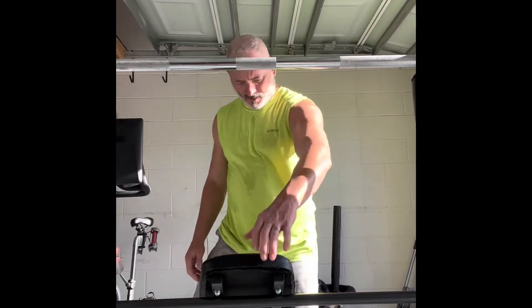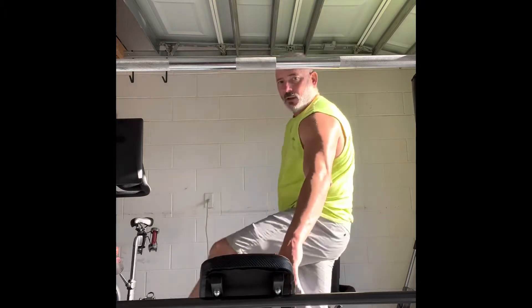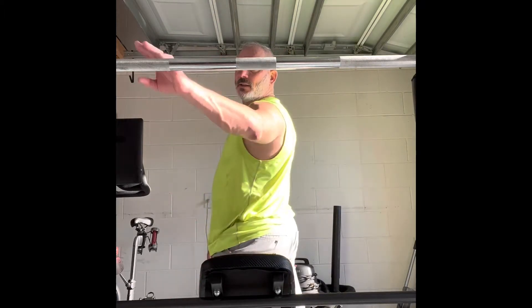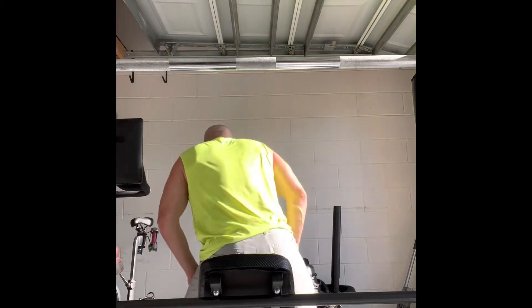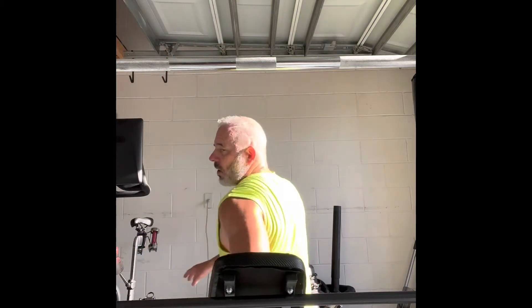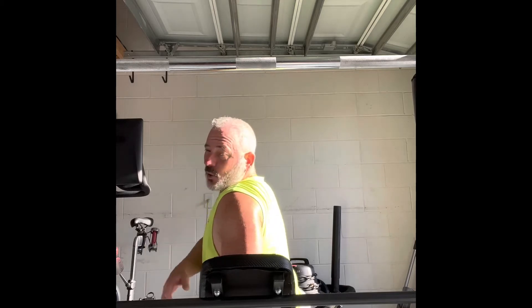I've got this adjustable bench — I got it for a couple hundred bucks off Amazon. I'm going to do inclines with the barbell now. I don't go heavy — I have 25 pounds on each side, which is still kind of heavy but not what I used to do. I'm just going to do 20 reps.